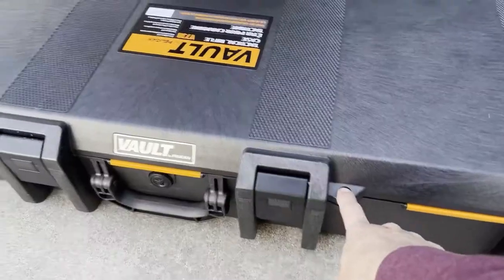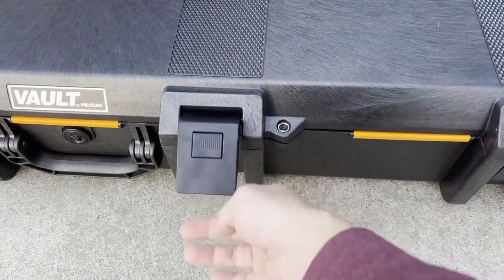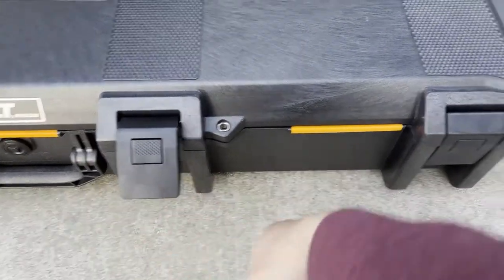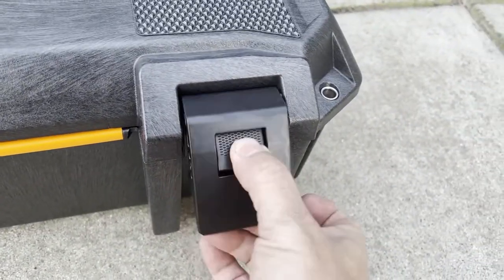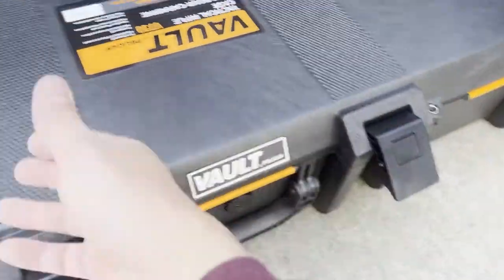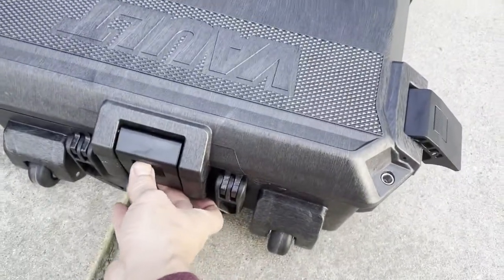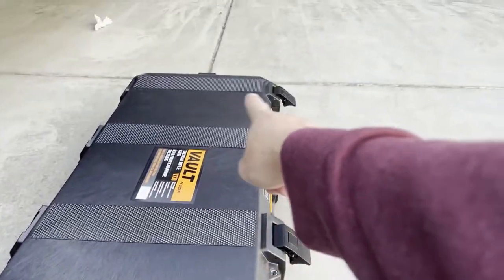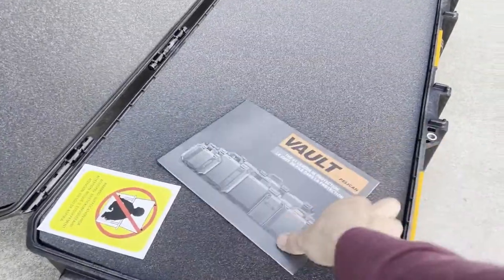It's got many different reinforced locked areas, and I like how the latches are really strong and they stay open. Once you open them, they won't open unless you push this tab, and then they stay open. So if I'm reaching for something, I don't have to fumble with all these locks — they all stay correctly unlocked.